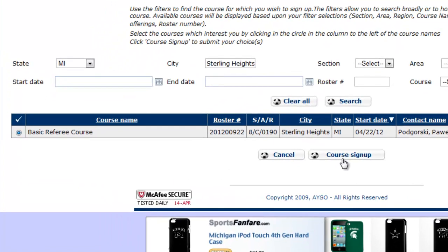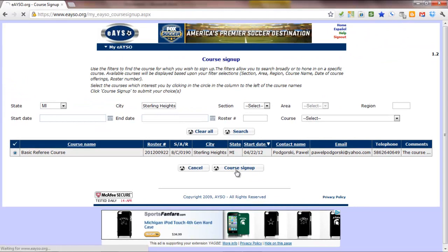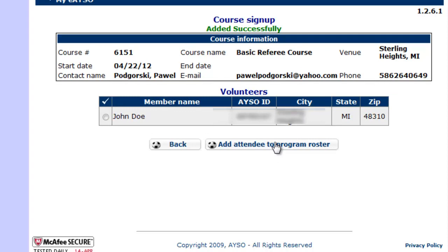Courses will pop up. You'll select the course by hitting the radio button there, and then click Course Sign Up. You'll get to a screen with your name — go ahead and select your name through the radio button to the left of your name. And then click Add Attendee to Program Roster.